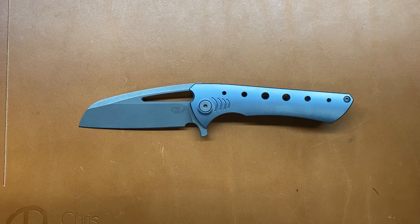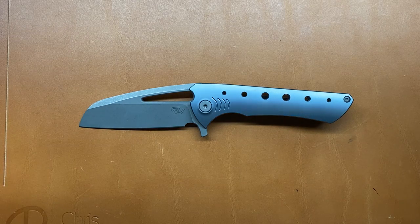Welcome back. Stasun23 here, back again with some knife therapy. Today I have for you the Drop Michael Gavick Collaboration Nurse.